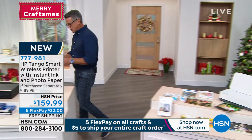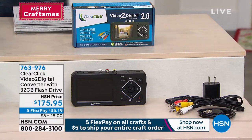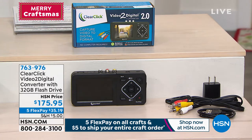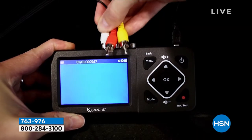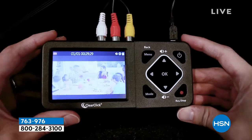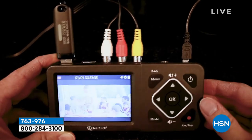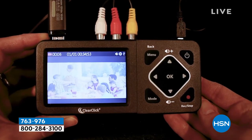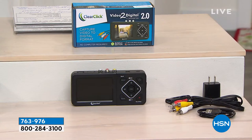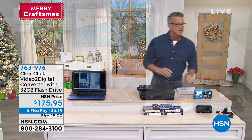Also in our show, we've got the Clear Click Video to Digital Converter. This comes with a 32-gig flash drive. What this enables you to do is take all those old movies you have — maybe old VHS tapes — and turn them into digital so you can share them. It could be an old wedding video on VHS, old movies, Hi8, film, or camcorder footage. You just plug it in, it instantly turns them into a digital image saved to an SD card. It's on sale today at $175.95.